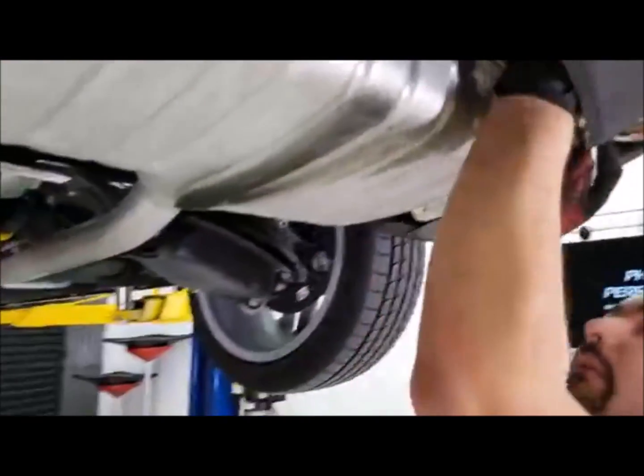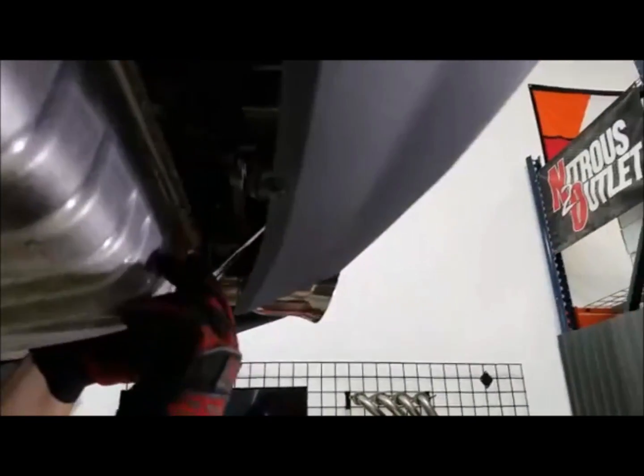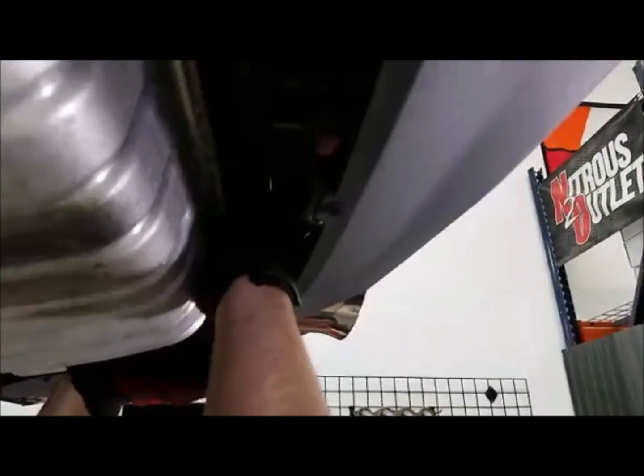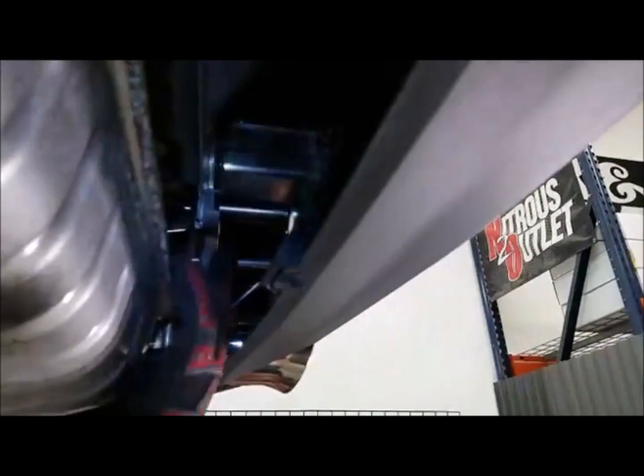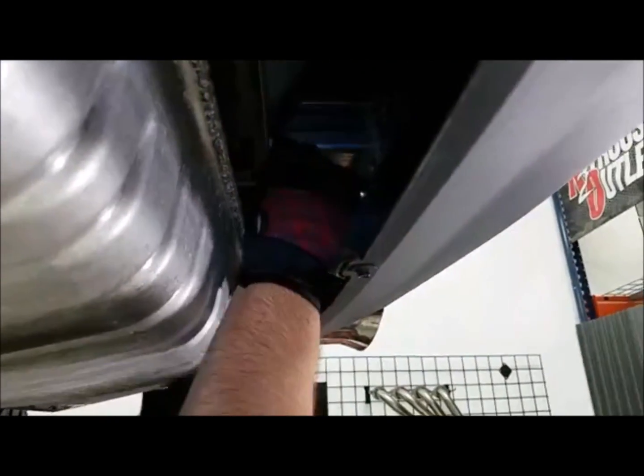There are two nuts per side — one a little bit further up and one right here — so I'll take those two nuts off and let the bracket sit there until we cut the exhaust and we're ready to remove it. Hey Cassandra, hey Jay, hey Raymond — thanks y'all for tuning in today.